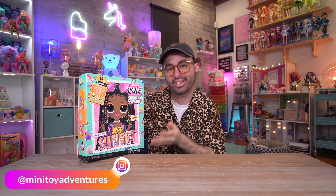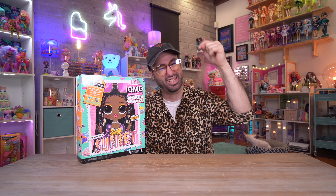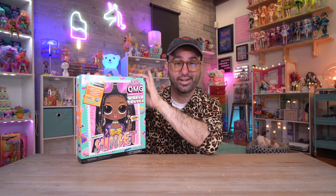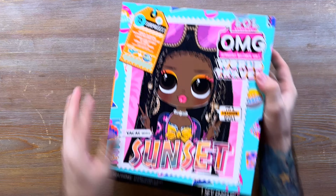Hello everyone, welcome back to Mini Toy Adventures! My name is Dom and today we have the third and final doll out of the World Travel series. I picked up Sunset — a lot of you hit the thumbs up button on my last World Travel video. If you haven't seen that, I'll leave a link in the description. They just lifted the street date, so it's no longer street dated for December 1st. If your Target has it, you can go get it now.